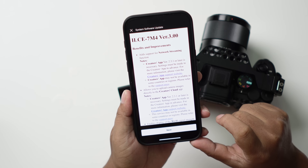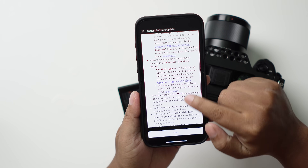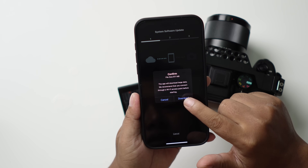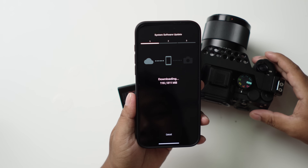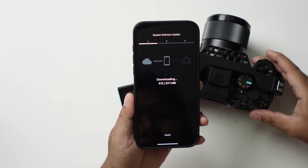There you go — this is the new firmware for your Sony A7 IV. We just need to go next, agree, and download. The download size is 811 megabytes, which is not that big. If your internet is fast enough it'll be done in a split second.